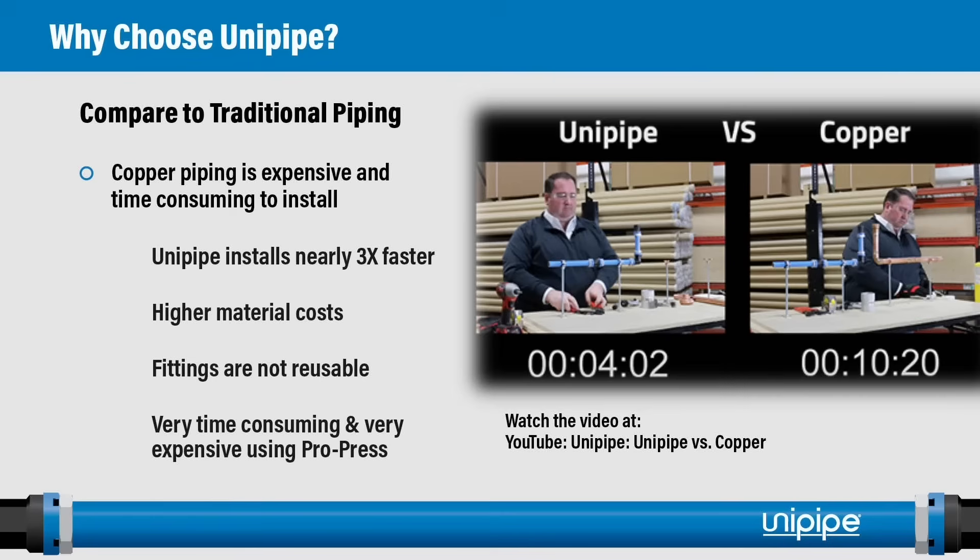When comparing UniPipe to copper, UniPipe is still the obvious choice. Copper piping is very expensive and time consuming to install. UniPipe installs nearly three times faster — you can watch a side-by-side comparison video on our YouTube channel. Copper pipe and materials have become very expensive in recent times, and the fittings are not reusable. One system that's a little faster to install is the copper press system, but it is even more expensive and again the fittings are not reusable.